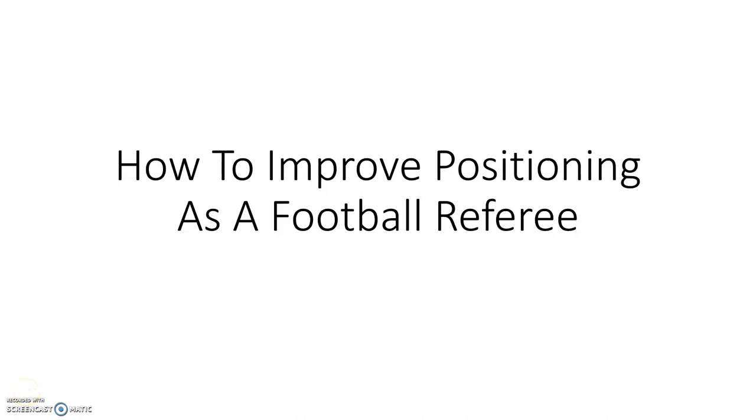Welcome back to another video of football refereeing tips. Today's video is going to be on how to improve positioning as a football referee. If you are new here, go check out my older videos — this channel is all about helping you become a better referee. So, how can you improve positioning as a football referee?